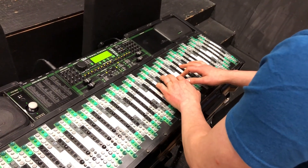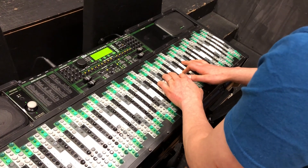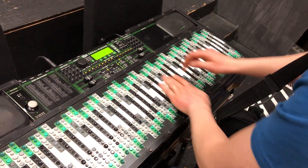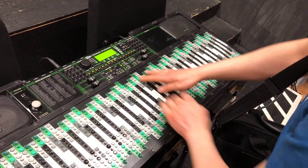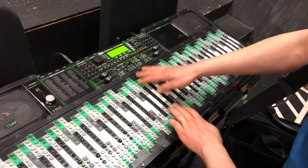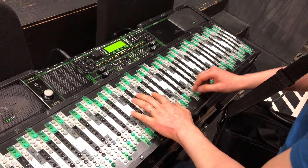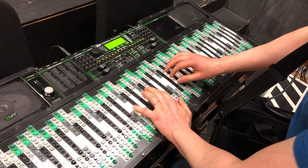Why don't you demo that, like, sliding up and down the strip? Where's that note that I want? Oh, this one? Yeah, whatever. I like doing this sort of thing. There you go.